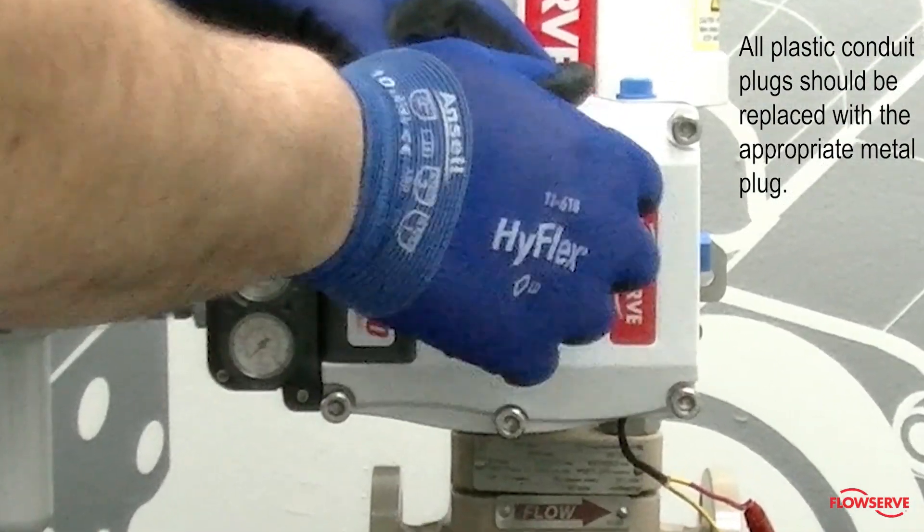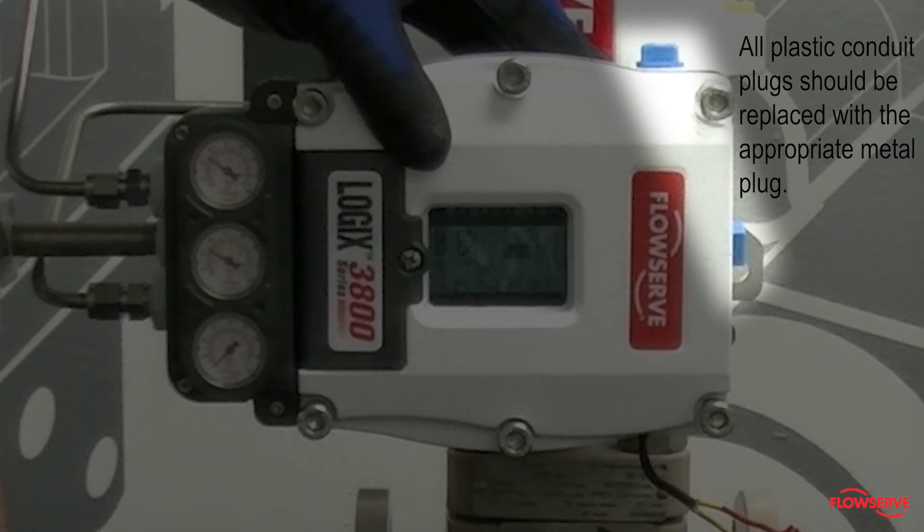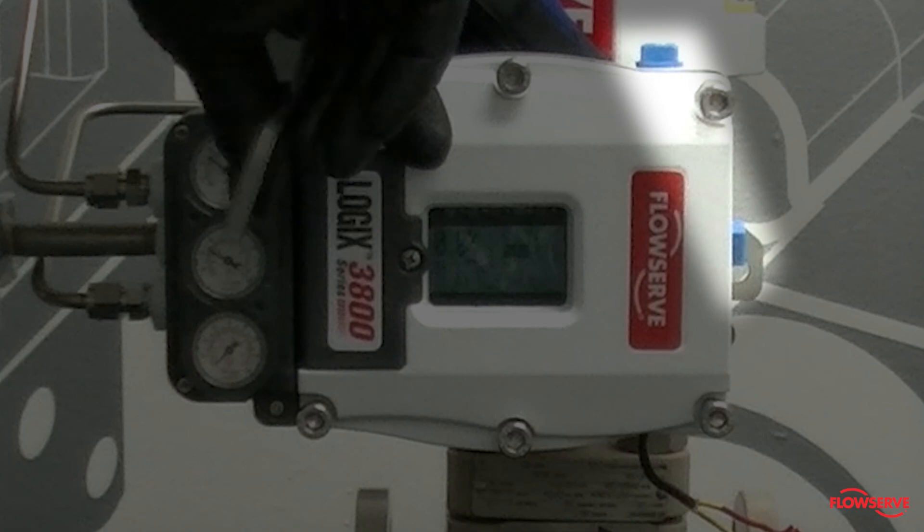Lastly, all the plastic conduit plugs should be permanently replaced with the appropriate metal plug. This will help to ensure no contamination is introduced into the positioner.